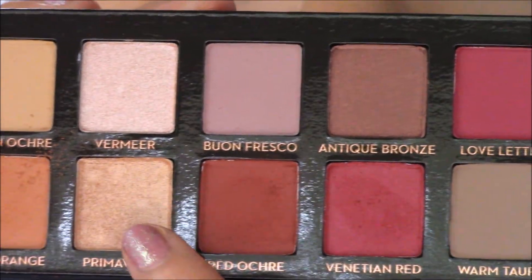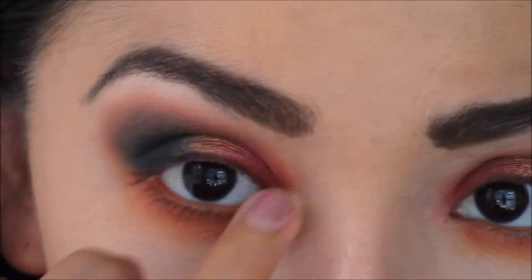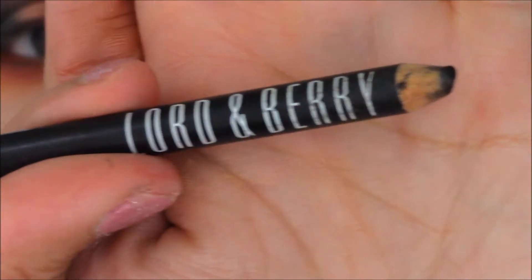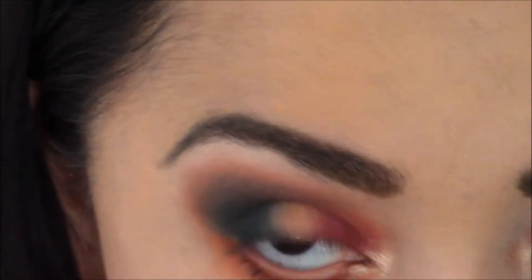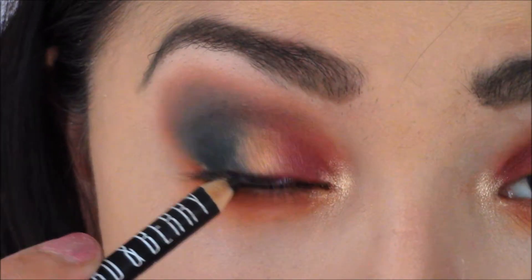Then I'm going to use Primavera from the Modern Renaissance and pop it in my inner corner — this is my favorite inner corner shade, by the way. Then I'll take my Lord & Berry pencil; it's almost at its end, which I'm really sad about because it's the only pencil that sticks in my waterline and tightline.